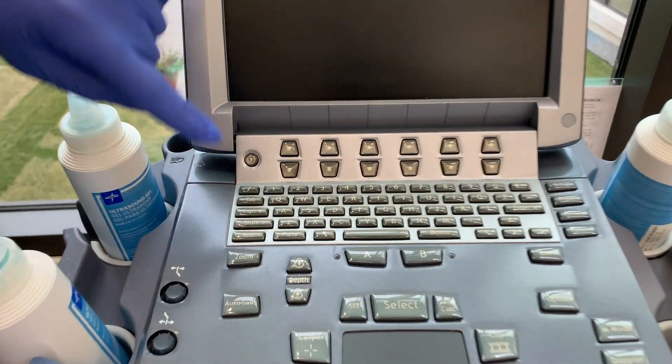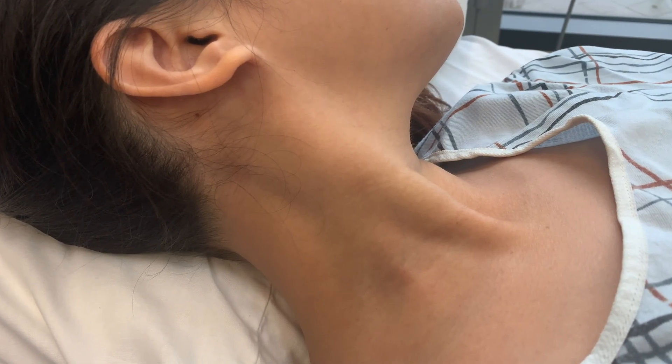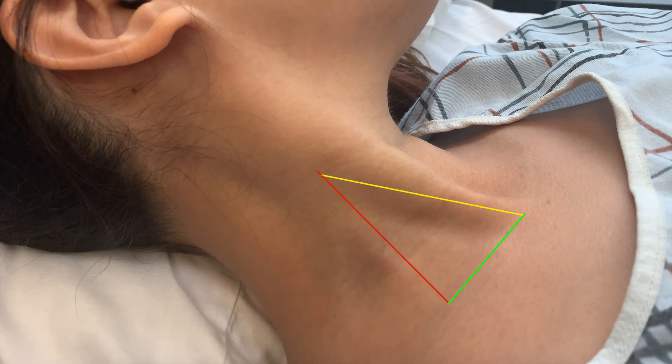Place the ultrasound machine on the opposite side of the patient and turn it on. Next, place the patient supine in a slight Trendelenburg position with the head turned away from the provider. At this point, identify the anatomical landmarks of the sternocleidomastoid muscle and clavicle.